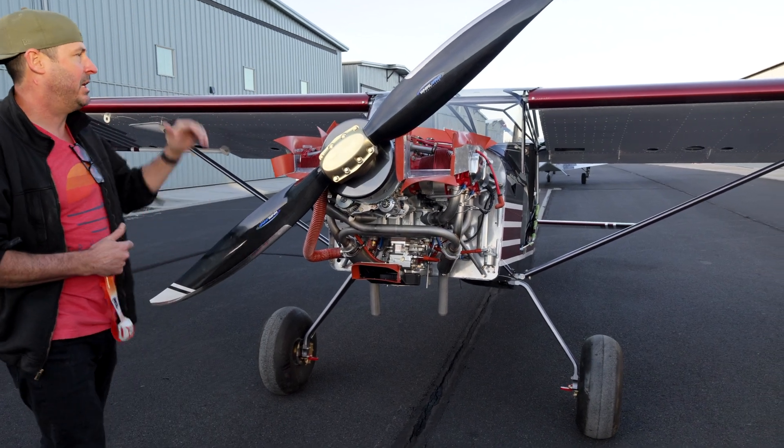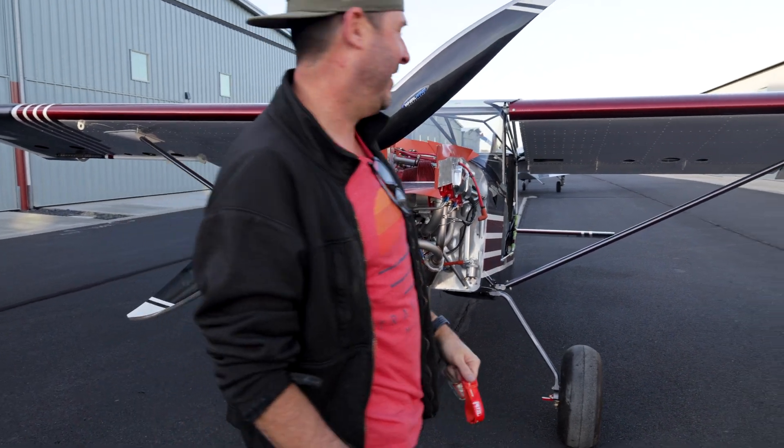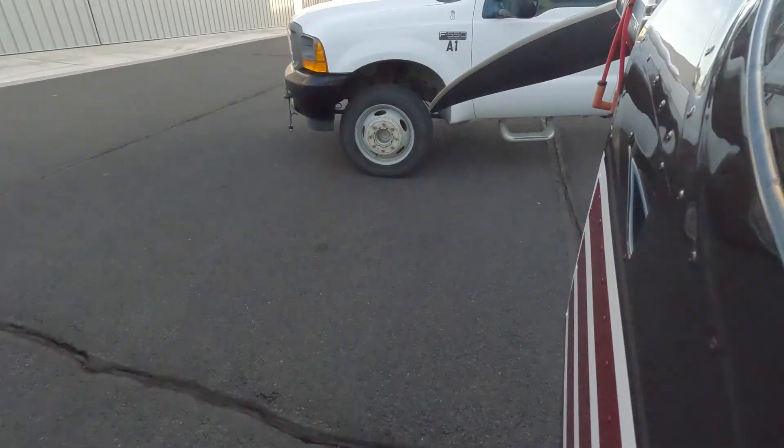After that, we'll put the spark plugs in, torque them down, hook up the ignition system, and get ready to crank. All right, let's do this. Let's go.